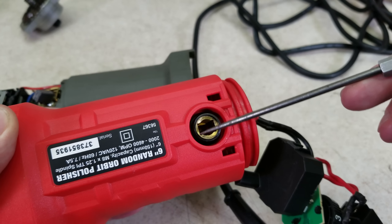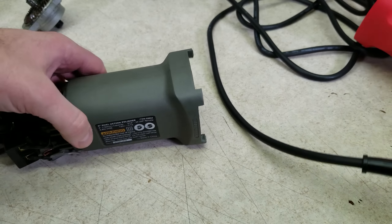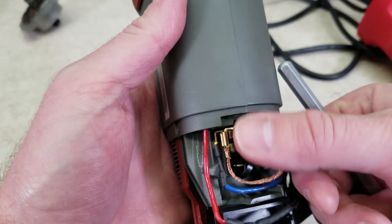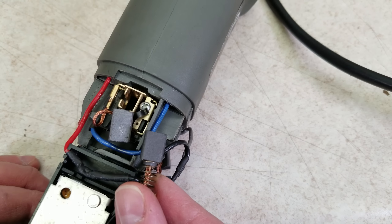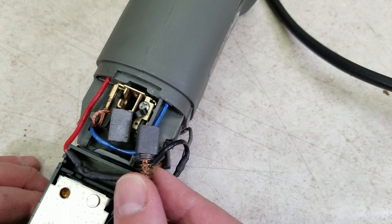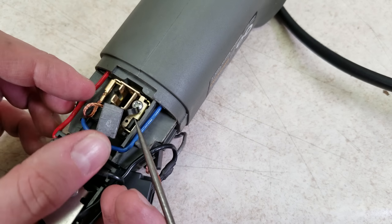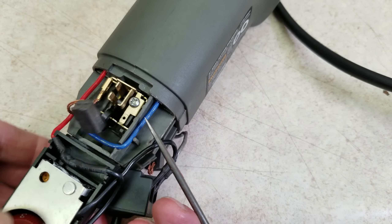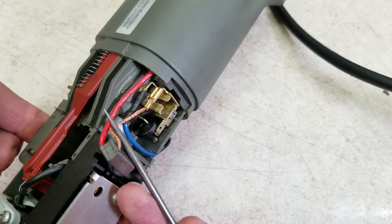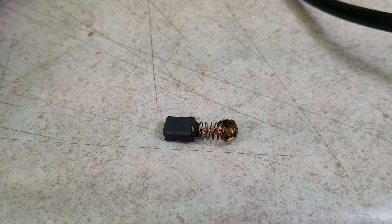The new one does have nice beefy machined brass brush holders — that's something we see on nicer tools. The older one has a stamped brass brush holder. On both of these the brushes are really similarly sized, but the old one has a slightly better method for retaining the brushes. You can see a flat wound spring which keeps good consistent pressure on the brush as it wears, whereas the new one has a coiled spring that just pushes down on the brush.